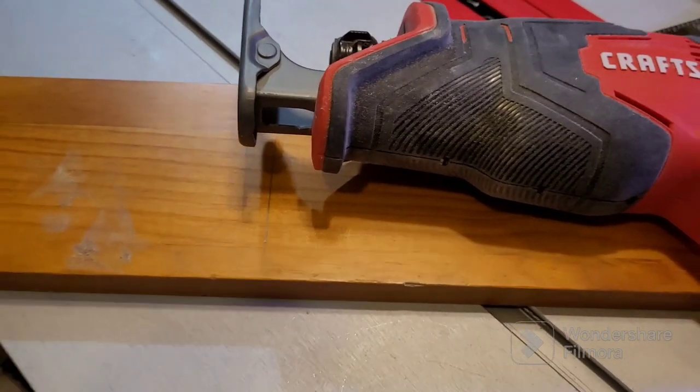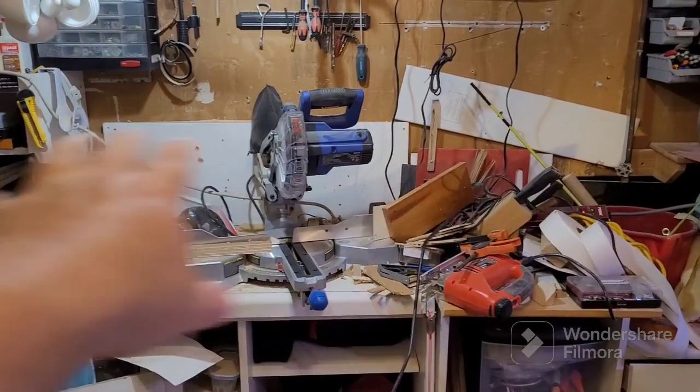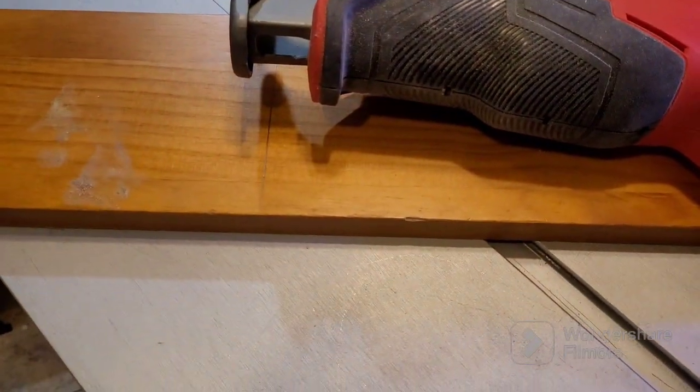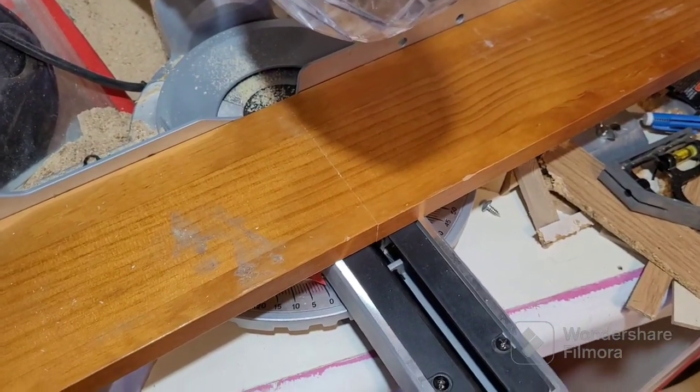Let's take this piece of wood over to the mitre saw over there - and yes, I will be clearing some space, don't worry - and get it cut down to size. Forgot to film it, so here's a dramatic reconstruction.